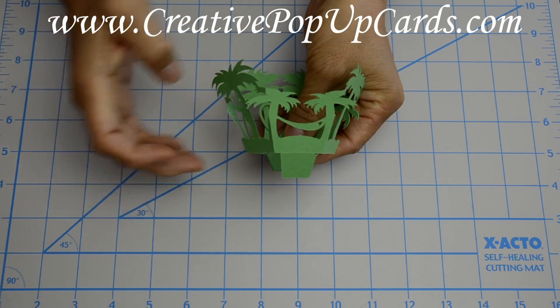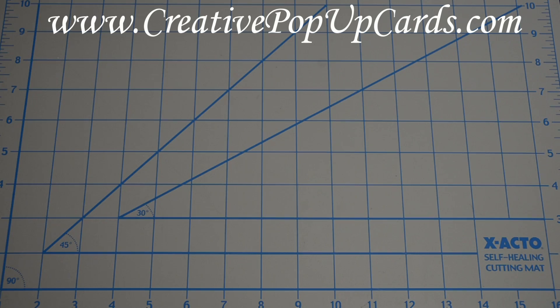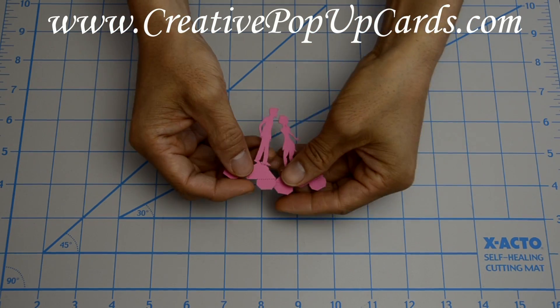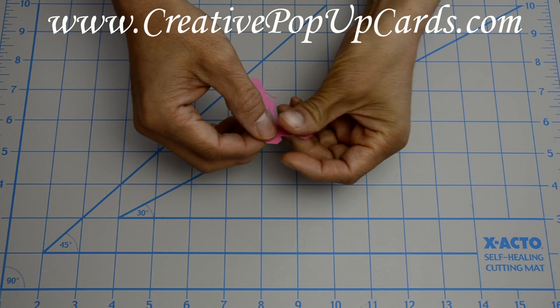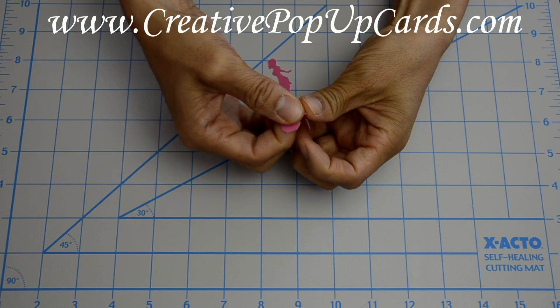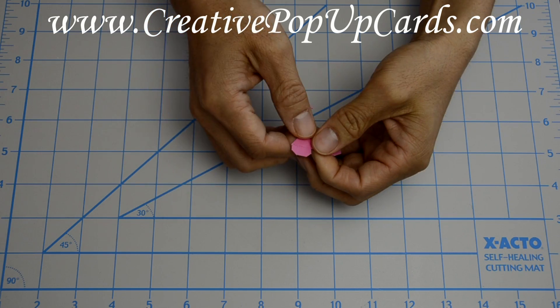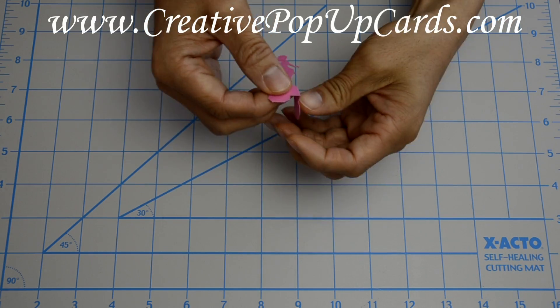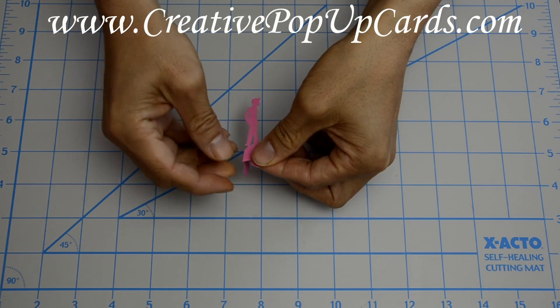This heart overlaps the trees in the back, and it has a little hammock in the front. Next, let's fold the couple. With these two pieces, what you want to do is fold along the dotted line. This is the female half. Then do the same thing with the male half — you want them to face each other, like so.